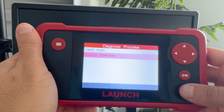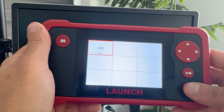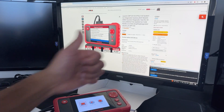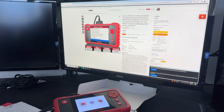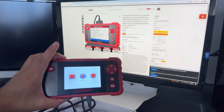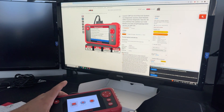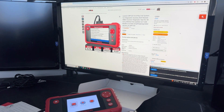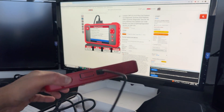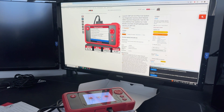And that is a wrap in terms of the functionality for the Launch CRP123 version 2.0. Do I recommend this product? The simple answer is yes. At $240 Canadian, this scanner is pretty capable in terms of looking at sub-modules, especially for European vehicles, which is what I work on most. It's not bi-directional and it doesn't have a robust reset function, but if you're just looking for fault codes and being able to graph live data, this is an excellent tool for the DIYer or the home garage.